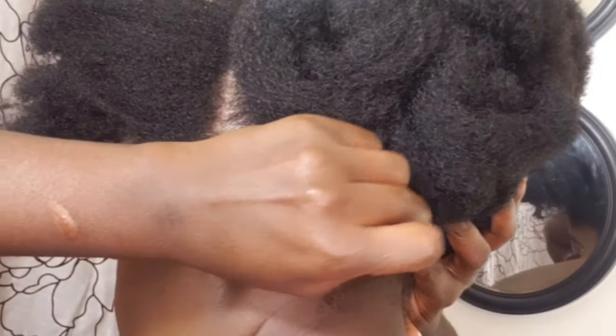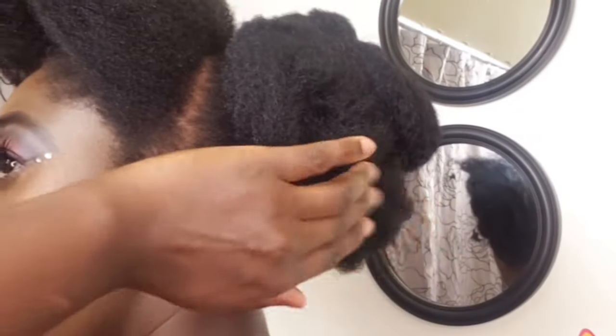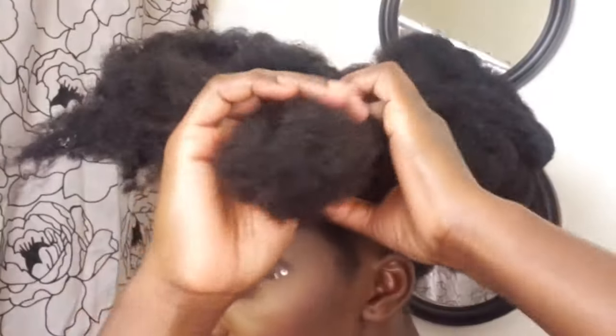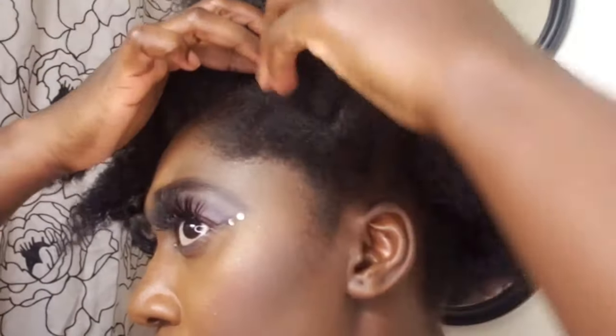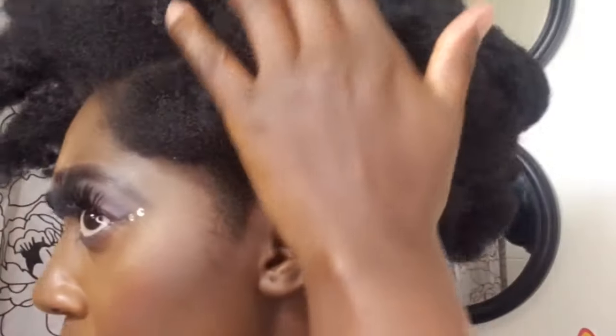Moving on to the front — for the front I did not use my Molly hair; I used some of my natural hair. Please don't mind how my hair looks — I did use my leave-in conditioner, so it's making some parts of my hair look like it has white patches. I just used my leave-in conditioner and that's how it's making my hair turn out.